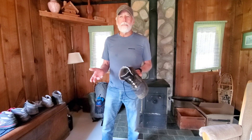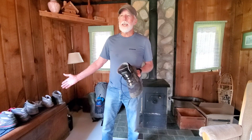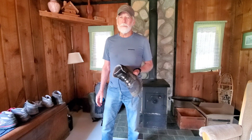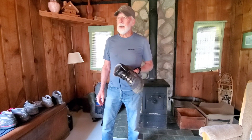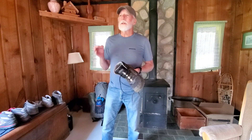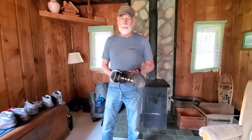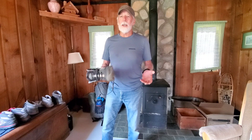What you want in a boot is to not know you have feet. And with these Ultra 3.5s, when they came out, I thought, man, this is the best thing that ever happened to backpacking, hiking. They were so comfortable. Never had to worry about my feet, never thought about my feet. I never had a hot spot, never had a blister.